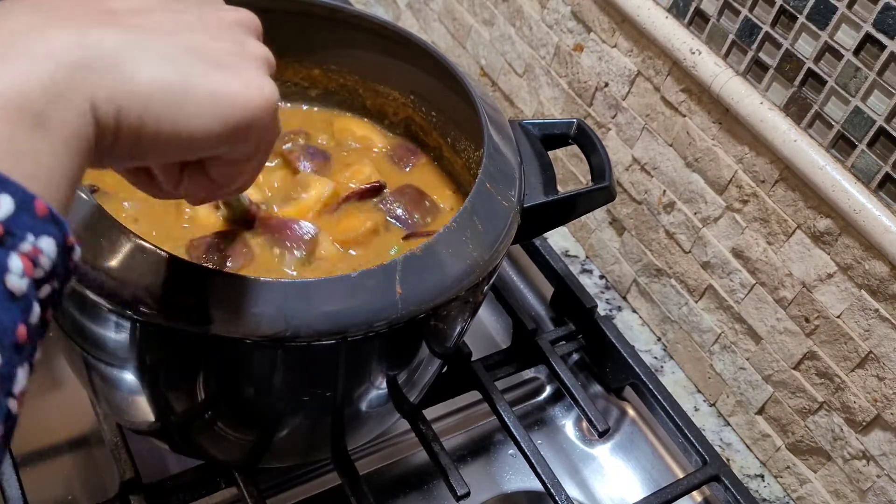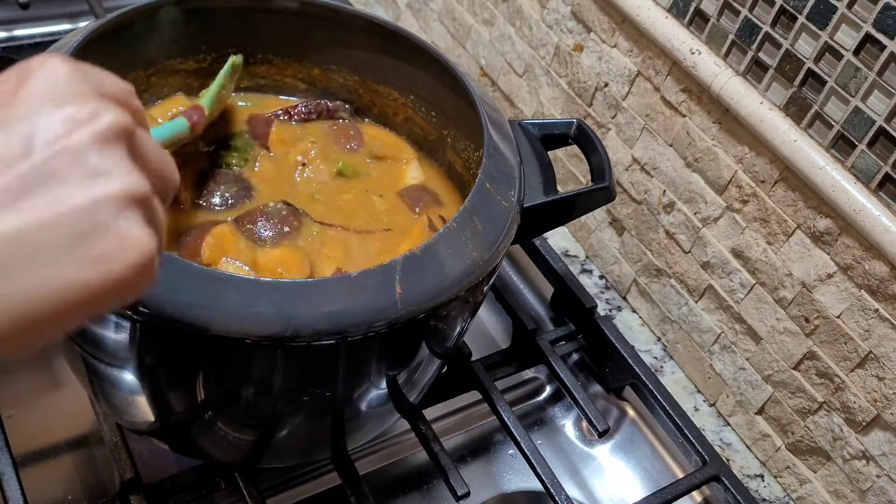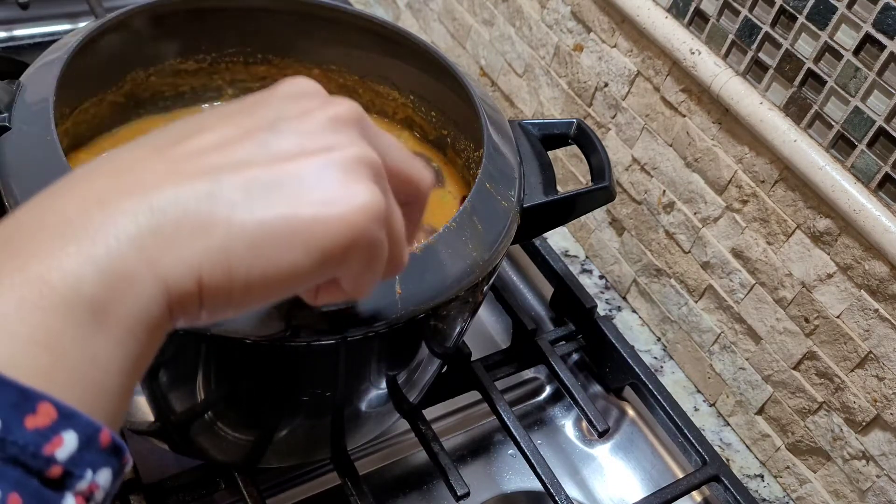I hope you enjoy eating this sambar with either rice, idli, or dosa. Thank you for watching.